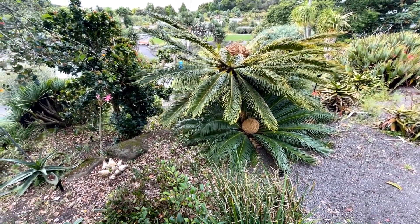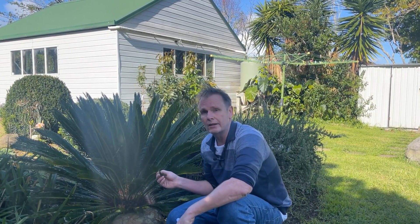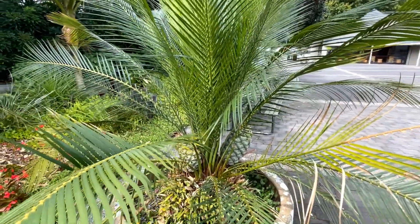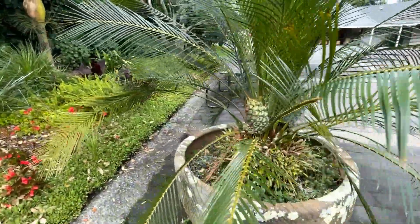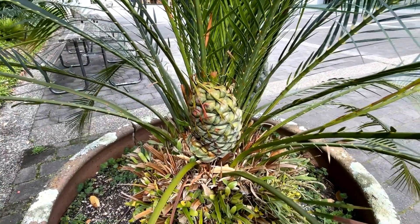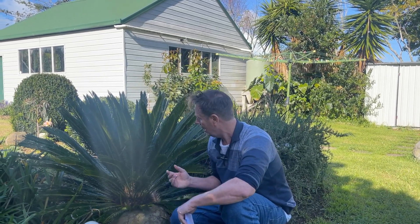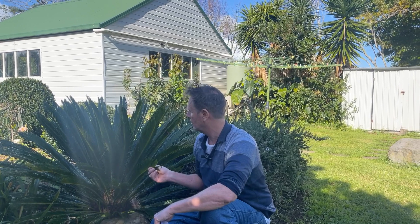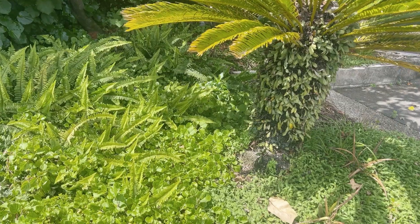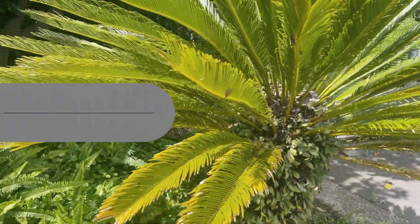They're very slow growing. This plant here — I initially had it in a container and it didn't particularly like being in the container but it stayed very small. The ultimate height really depends on conditions. This plant has been in the ground for about 20 years and it started off about this size — very small — and now it is roughly a little bit over 1.3 meters wide and around about a meter high. Once it forms its trunk it will grow, but it's going to take a long, long time. This is why they're great plants for small gardens.